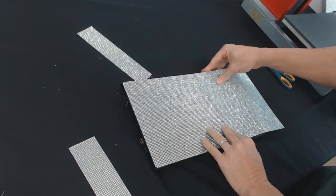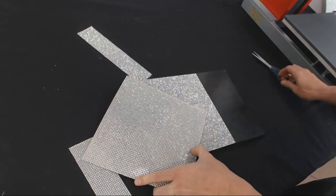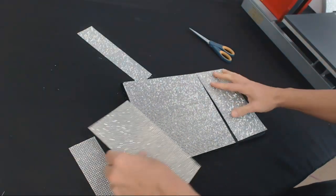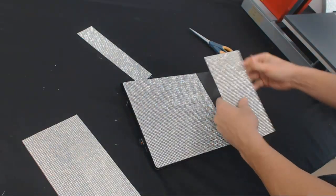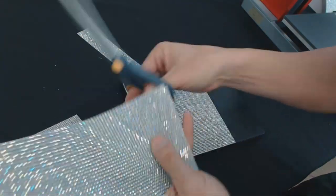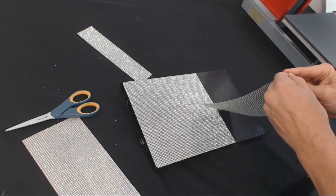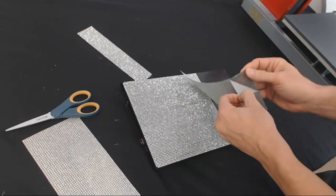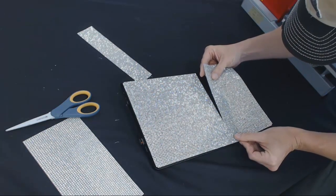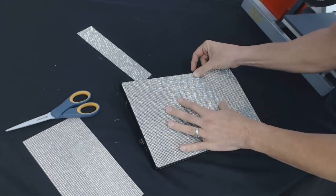I know from here to here I need to cut this one across. I get that lined up, come over to the side, mark with my finger, and cut there. Same as the other one, I'm going to cut the edge for the corner — trimming one actual stone off the edge.